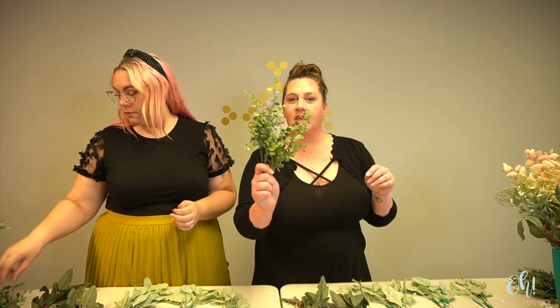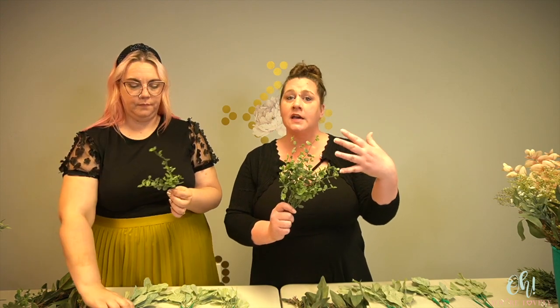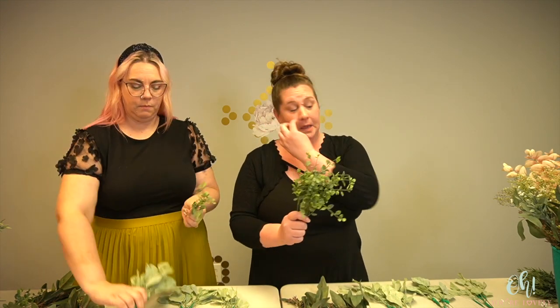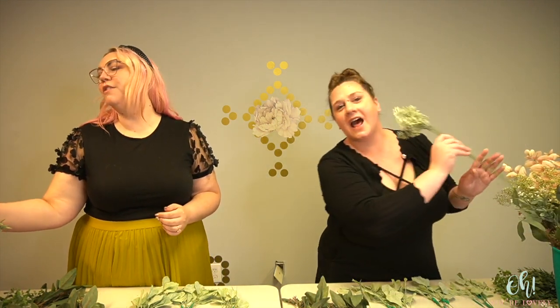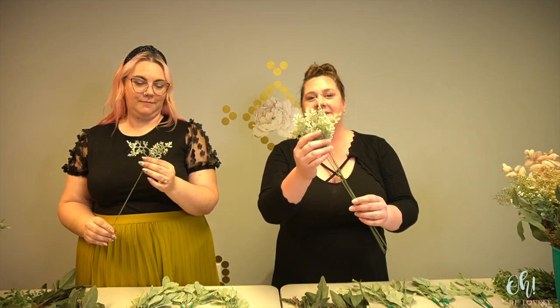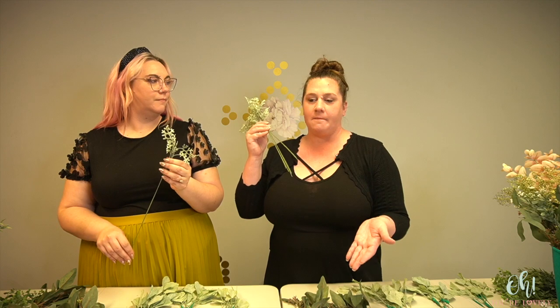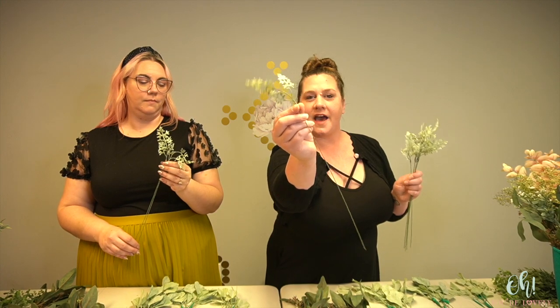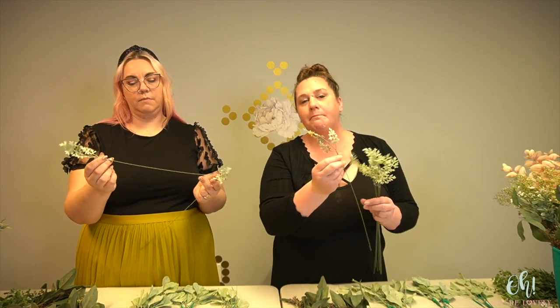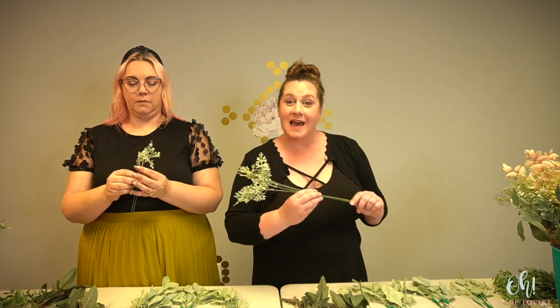We also have some angel vine, and this is in that medium green tone — so it's also bringing some color differential, but with a completely different texture. The last for texture is dusty miller sprays. These come on a larger piece that Oh You're Lovely sells in the shop. For these, we just wanted the little bits with that crazy leaf shape — we popped them off, glued them onto a stem, and those are ready to add fun texture.